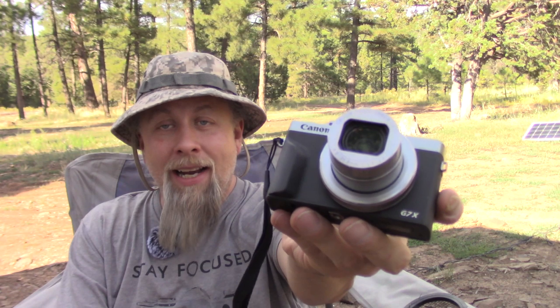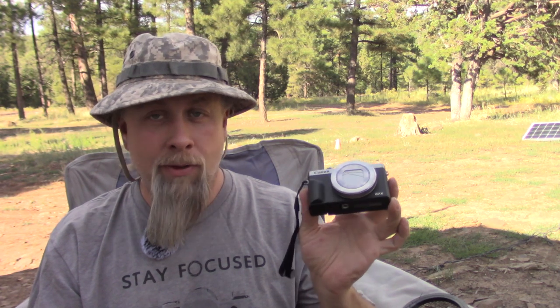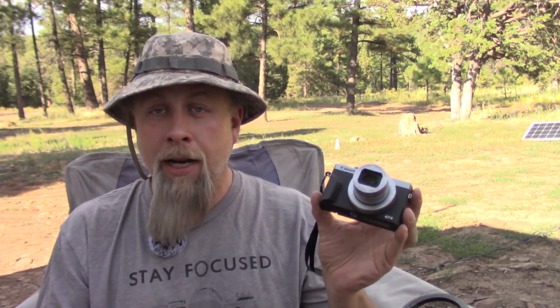That was just the box. The actual camera is right here. I'm not going to go over every feature this camera has because many other channels have covered that and you can look up the specifications yourself. The main thing is that this camera was designed for vlogging, so it has a microphone input, it has stabilization built into the camera, and it has what I consider an okay autofocus system.